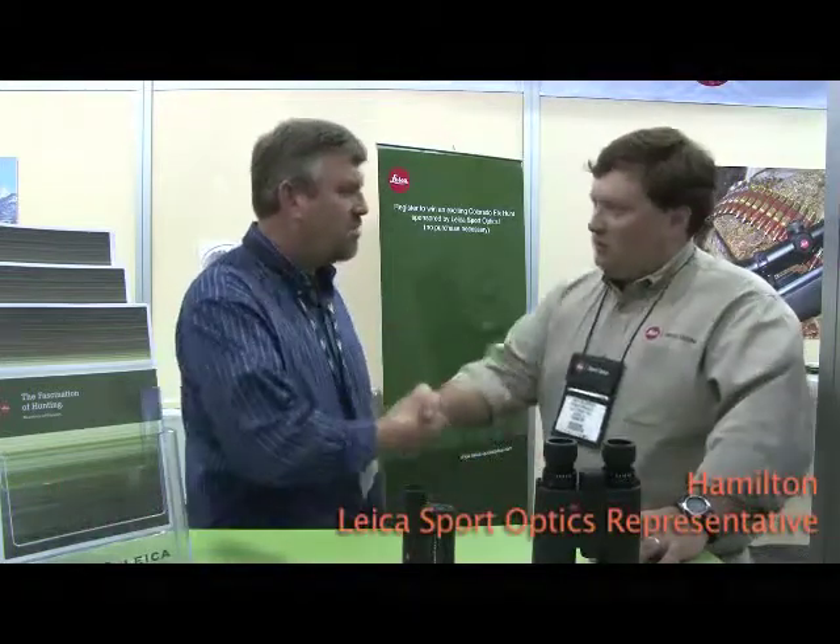Hi, Chuck Walla with Outdoorsman's Warehouse. We're at the SHOT Show in Las Vegas, and with us today is Hamilton from Leica Sport Optics. Hamilton's going to describe some of the products that Leica offers.